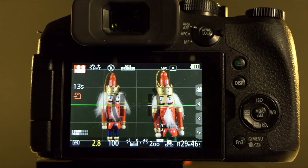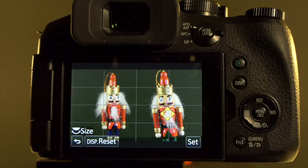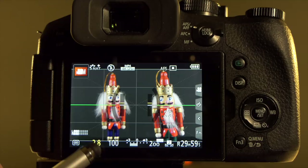With a U3 card in the camera there's no problem recording 4K video. Just start recording by pressing the record button and the camera records in 4K with the attendant resolution for that format. As with 1080p mode, you can still use pull focus and the camera will oblige by setting focus to the point you tap on screen, giving a much higher resolution image.